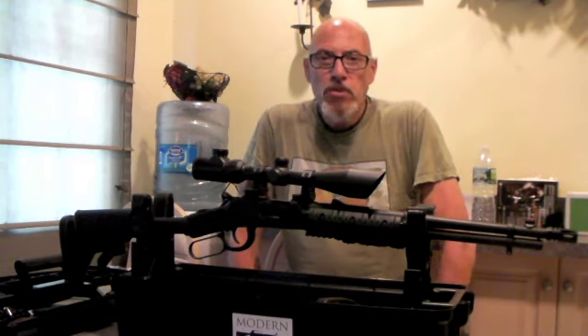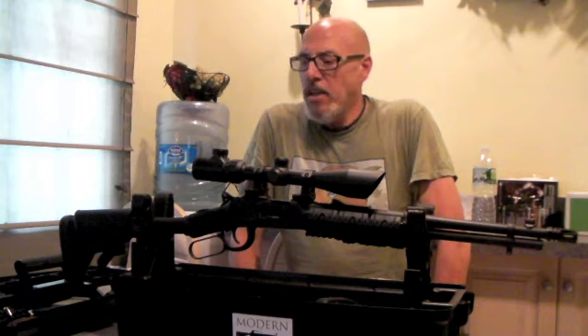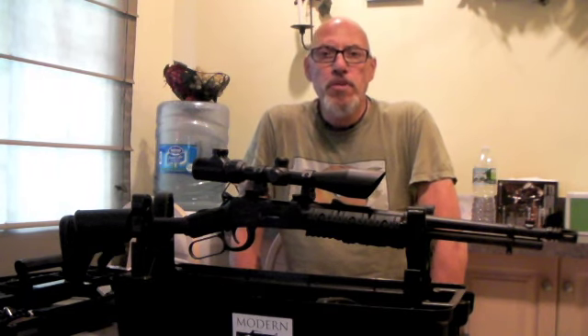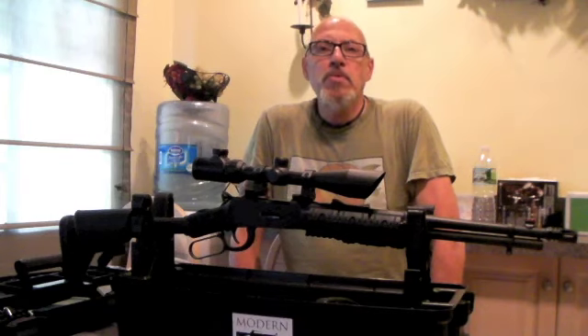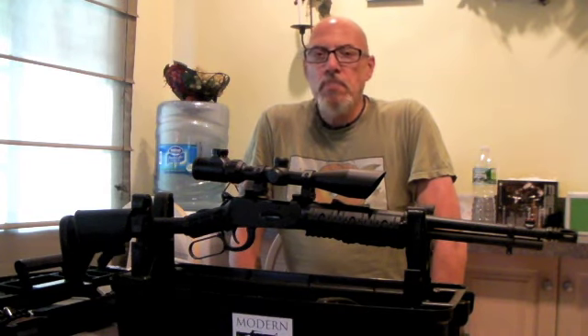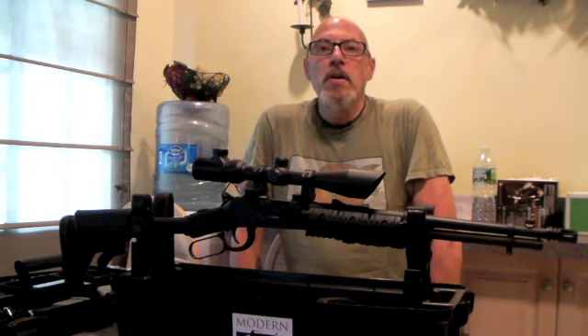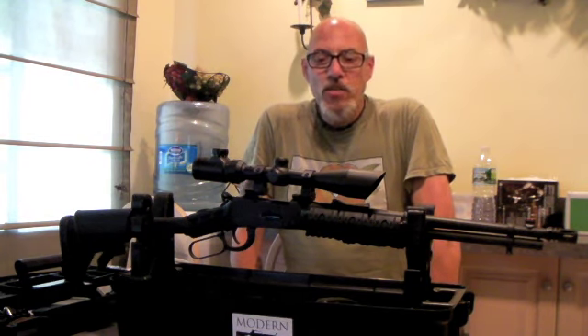This rifle was inspired by Winchester's model 94. Winchester stopped making the model 94 in 2006 and Mossberg decided to pick up the baton and go with their regular 464, which has wood furniture.